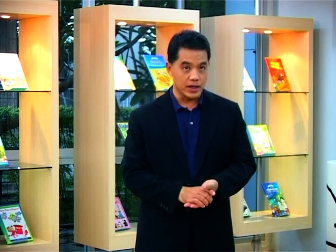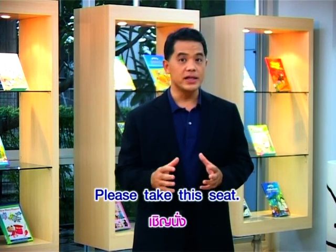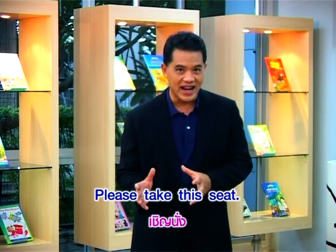มีหลายประโยคเลยนะครับที่ต้องฝึก ประโยคง่ายๆ Style Yes You Can ก็มีแบบนี้นะครับ — 'Please take this seat' หมายถึงว่า เชิญนั่ง (There are several phrases to practice. Simple Yes You Can style — 'Please take this seat' means please sit down.)